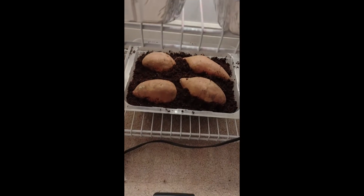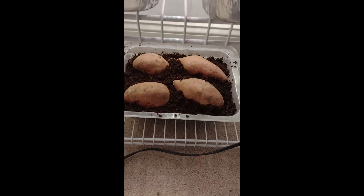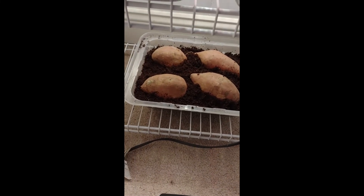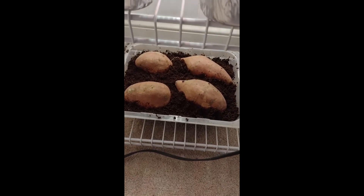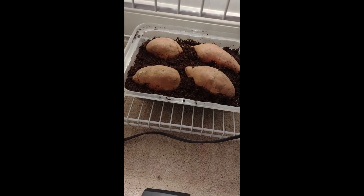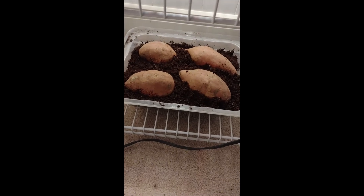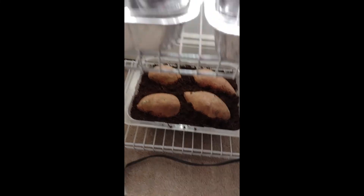I forgot — I'm not very good at remembering to record things, but I want to document all this. I just got four sweet potatoes from the store. I saw a video about starting slips this way. I'm hoping it works — it's just coco coir they're in because I don't want any mold or fungus gnats. It's pre-moistened, and the video I saw just had them buried halfway, so hopefully that works.